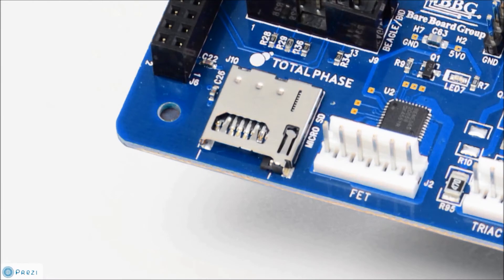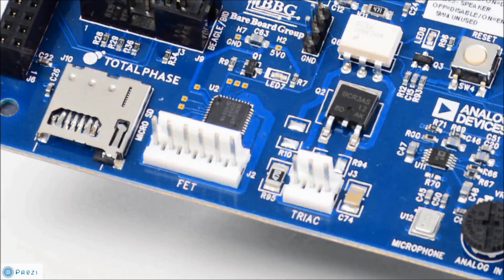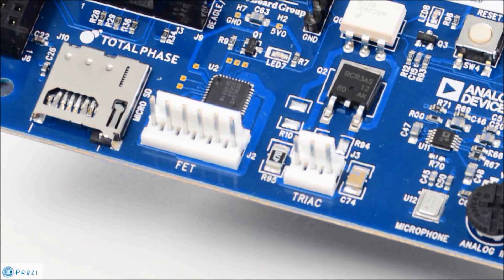For storage, we have a microSD card slot and a 512 kilobyte serial EEPROM. For power control, we have a FET circuit for DC output and a TRAC circuit for AC output.